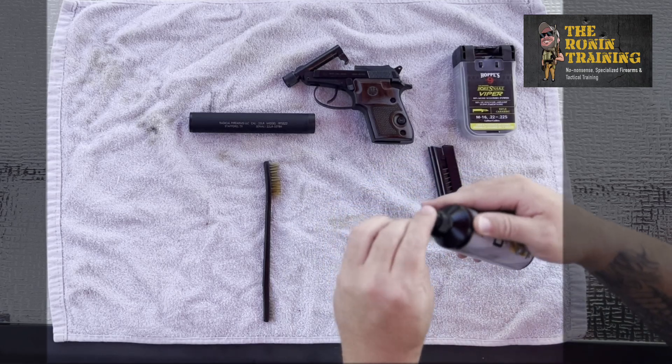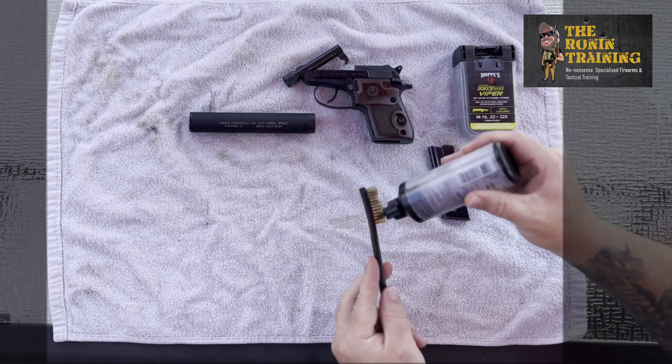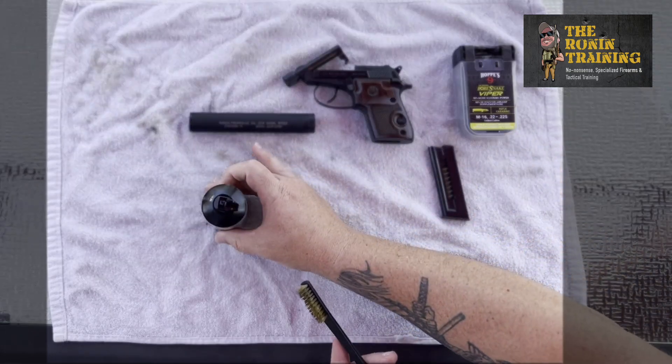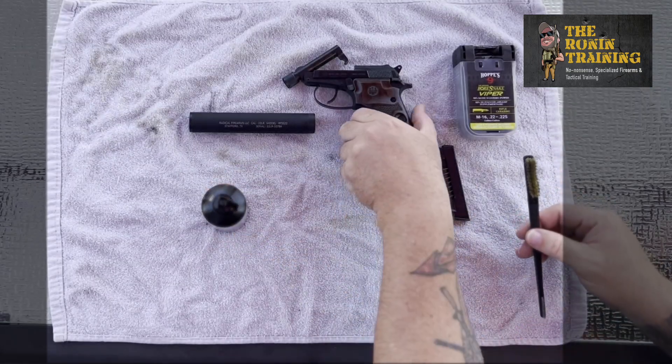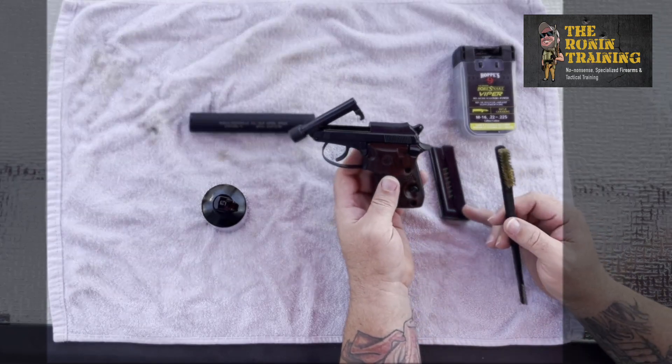As usual we're going to bust out the CLP — good thing I got some nails to get that nozzle open — and we're going to drizzle our CLP. This is an extremely simple weapon with an extremely simple break-barrel action.